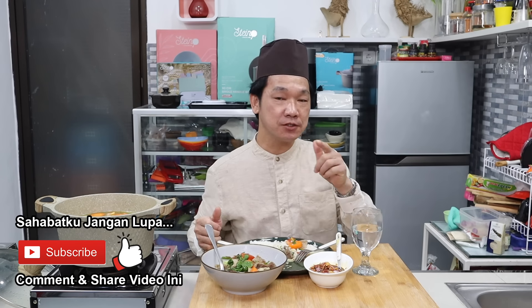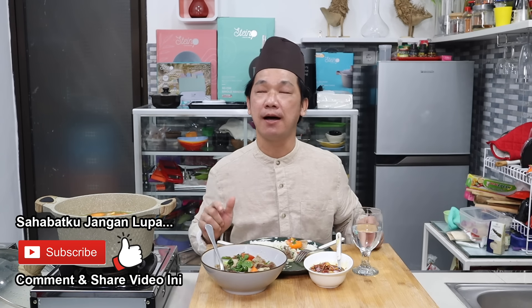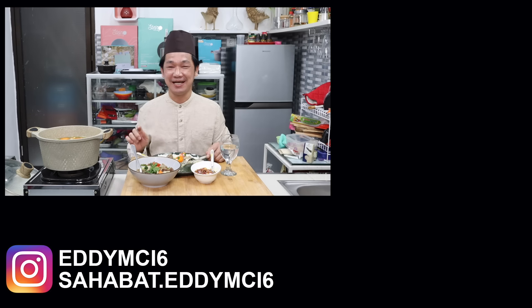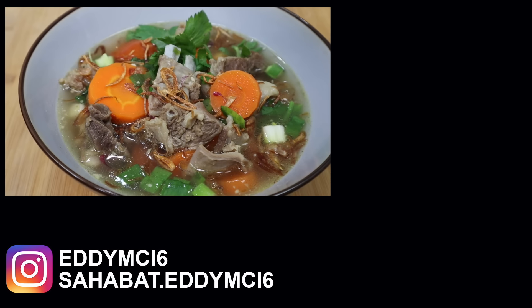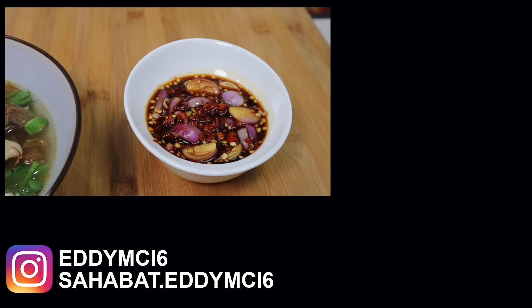Semoga sahabatku bisa memasaknya di rumah ya. Semoga sahabatku juga suka dengan video ini. Kalau suka, jangan lupa kasih like. Yang baru join, jangan lupa segera subscribe supaya setiap saya upload video, sahabatku mendapatkan notifikasinya. Jangan lupa bahwa nanti kita banyak banget giveaway — share dan komen video ini. Sampai jumpa di video berikutnya, bye-bye! Makan lagi. Cakep banget sopnya. Selamat merayakan Hari Raya Kurban atau Idul Adha bagi sahabatku yang merayakannya. Sampai jumpa.